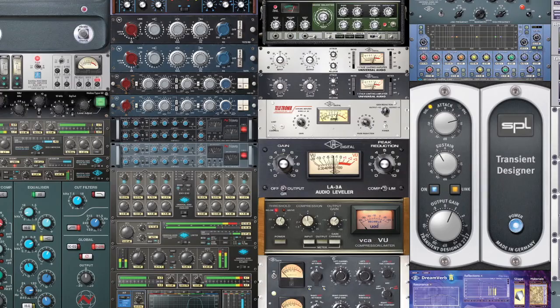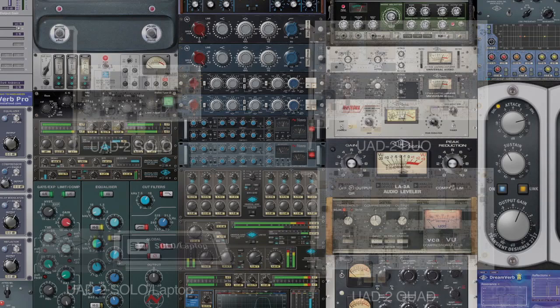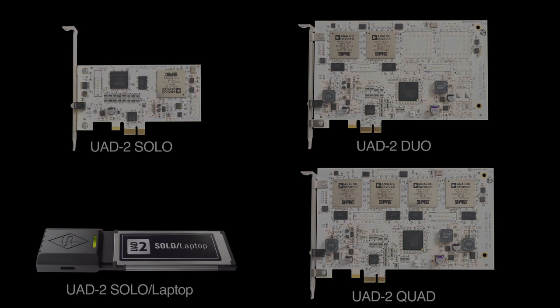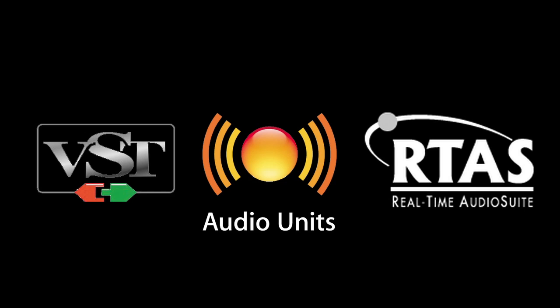As part of Universal Audio's award-winning UAD-powered plug-in family, the Massive Passive EQ runs on the Mac and Windows-compatible UA82 DSP Accelerator platform, available from Universal Audio dealers worldwide. This VST, Audio Units, and RTAS-compatible plug-in runs in fully functioning demo mode on the UA82 for 14 days,